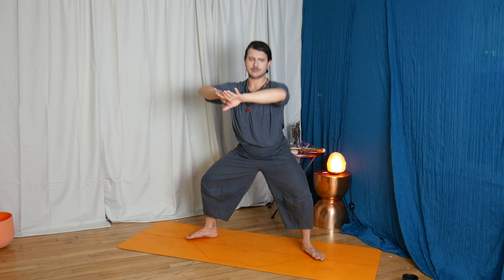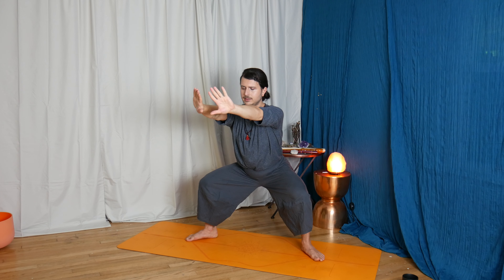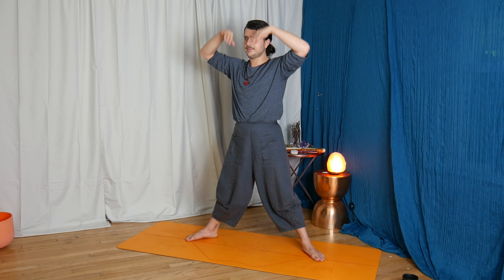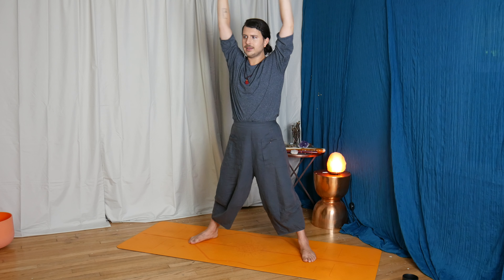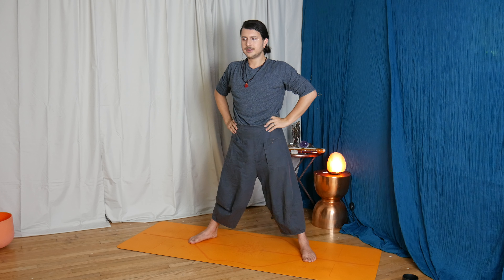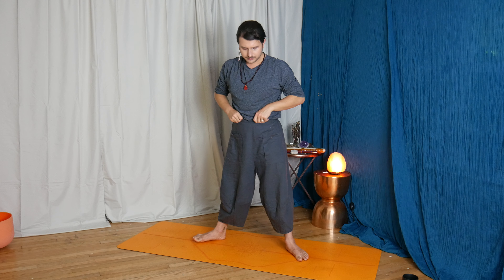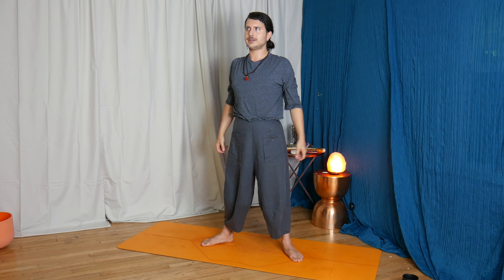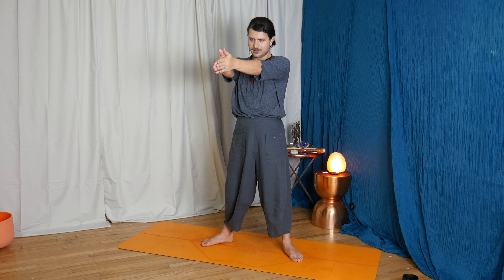Following that momentum, turning the left toes this time towards the short side of the mat — whatever stance feels appropriate for you today. In the morning, personally I'd have a shorter stance on Trikonasana. Exhale, spill the pelvic bowl over to the left, left fingertips gently melt down towards the mat, right fingertips float up — a straight line from fingertip to fingertip, shoulders aligned.